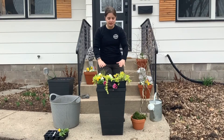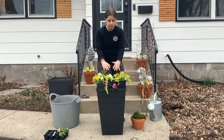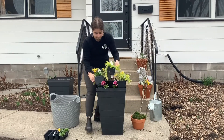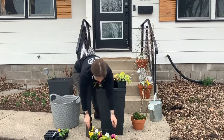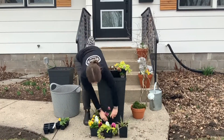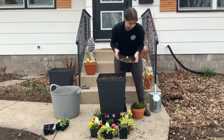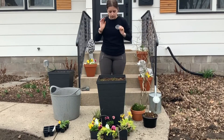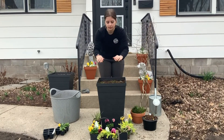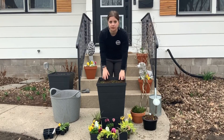The next step is going to be to take all of these and set them down in their pattern so we can get the soil ready for planting. Once they're all down, we can look at our soil level and know that the root balls are going to take up a lot of this space, so we don't need this much soil in the containers.